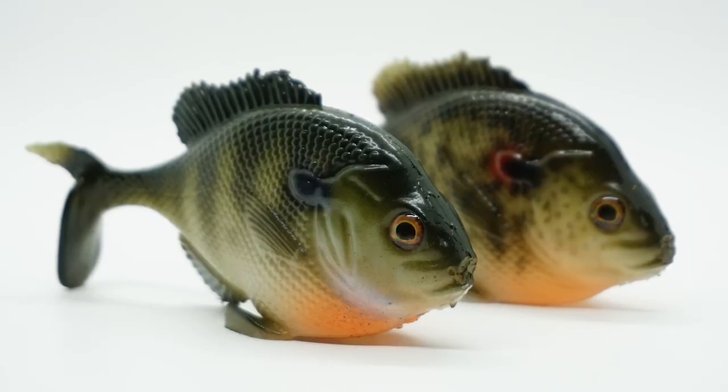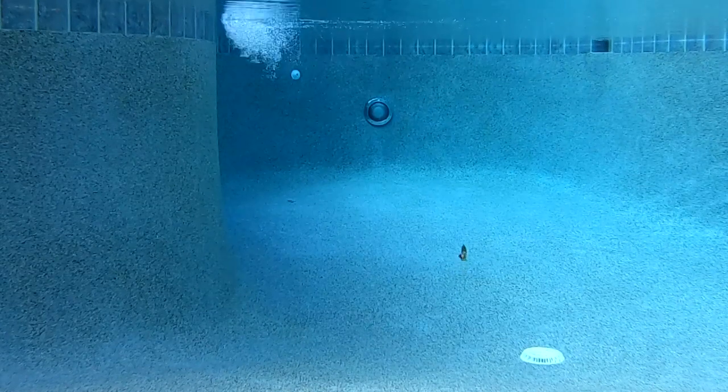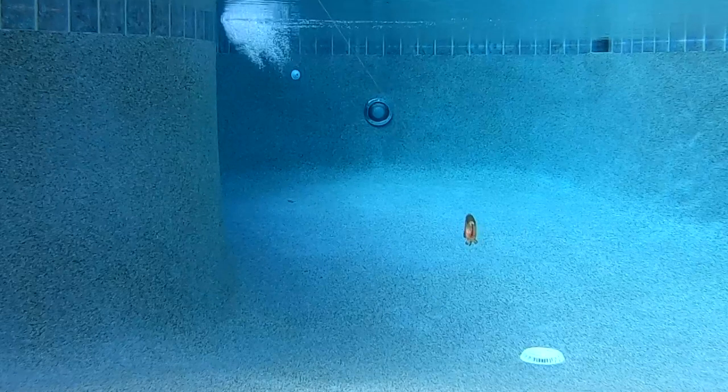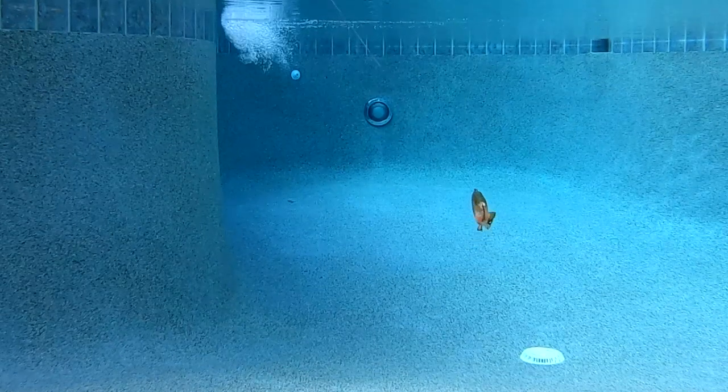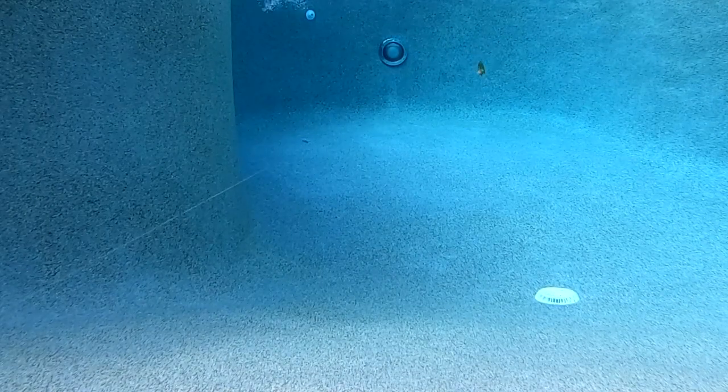custom-painted, and features a thumper tail, precise body shape, 3D fins, 3D eyes, and superb swimming action. The Little Weedless Bluegill has top and bottom hook pockets that give this bait a weedless presentation that will allow it to go through the thickest of cover.